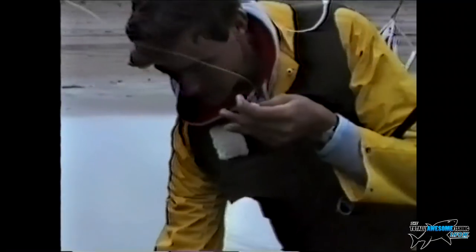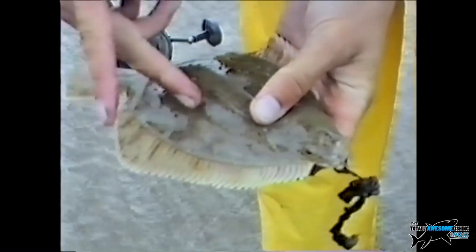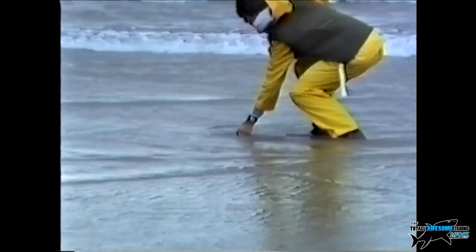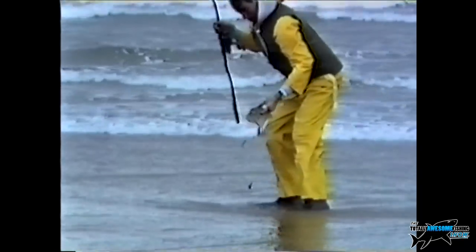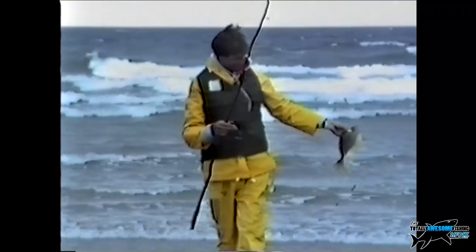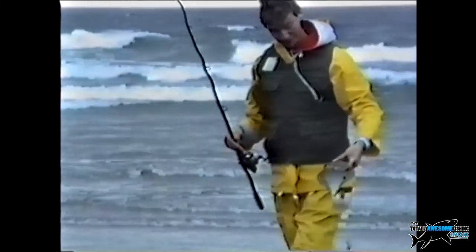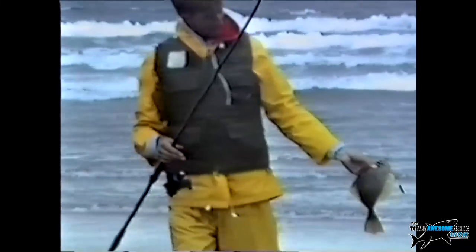Here we go again — just another good flounder on that rig, straight lugworm, nothing fancy. If you want to keep a few fish you'd probably get a couple of fillets off two or three fish — enough for a good meal. But personally the flounder is not a great eater; much better to get them to swim away. Dean's got a nice flounder there too — they do get some big flounders in Ireland and on the south Wales coast.